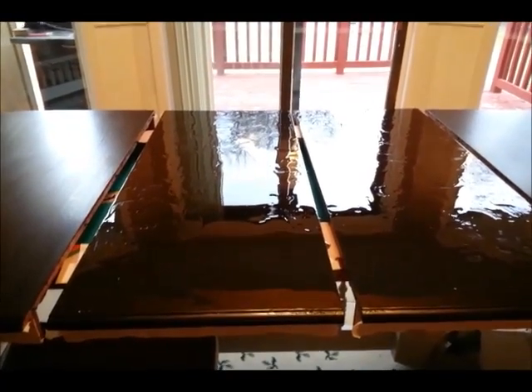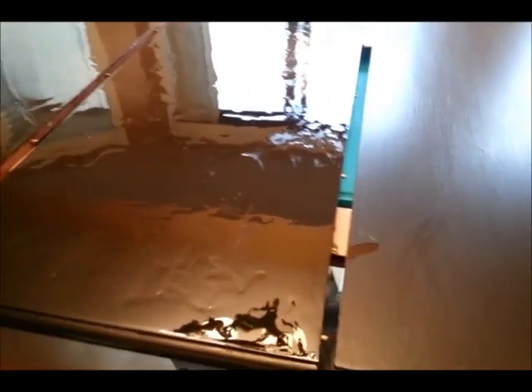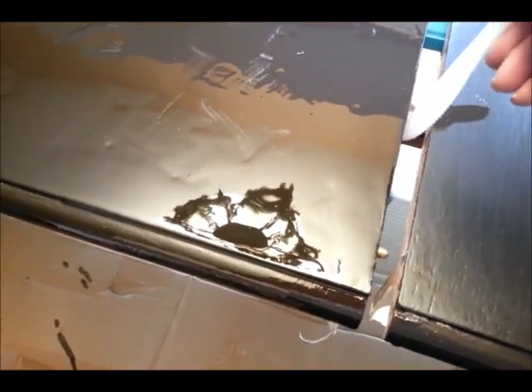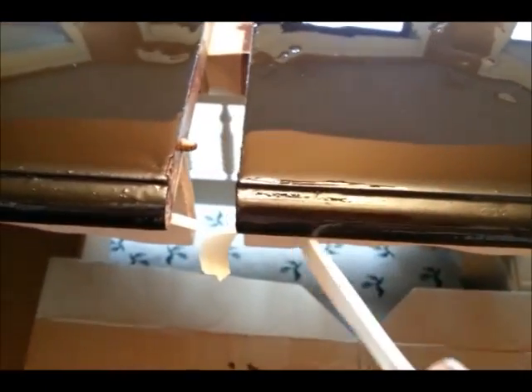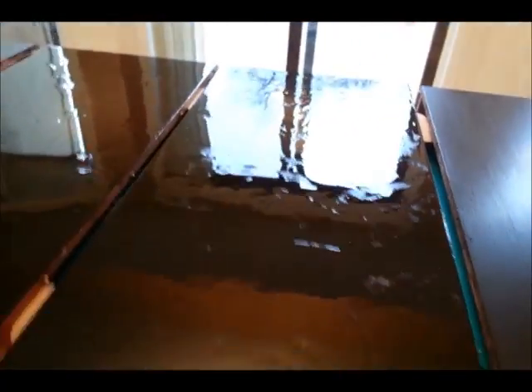As your glaze starts to set up, this is when you want to go along and make sure there are no spots that are going to harden into the edge of your surfaces. You can sand those off later, but it's a lot easier to get them now — that's why we have the tape below. Just run something along the edge to make sure there are no bubbles or drips. If they're big drips, this will get them. If not, for just weird ridges, that's why we have the tape.